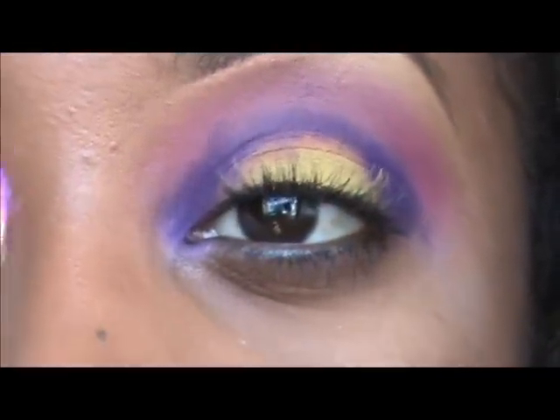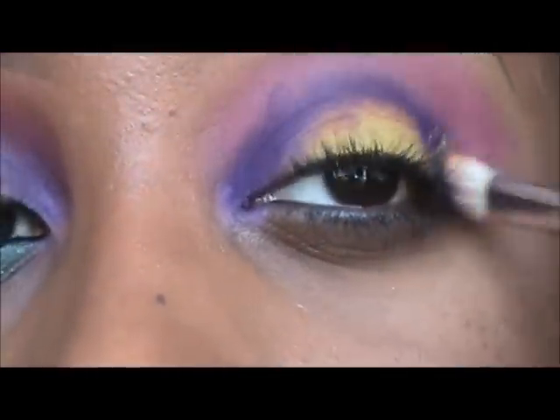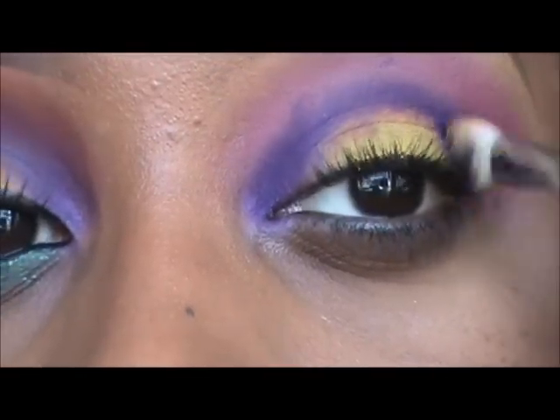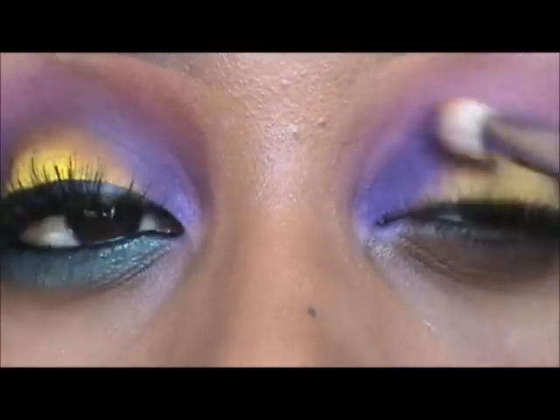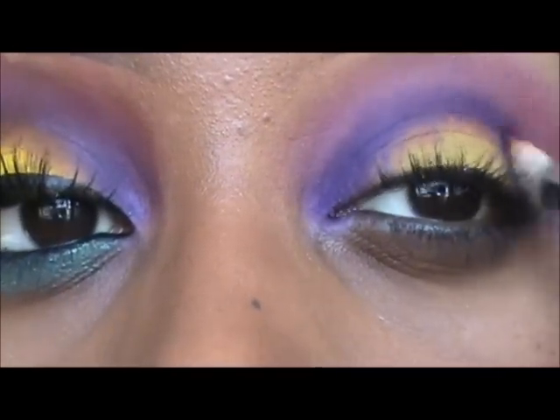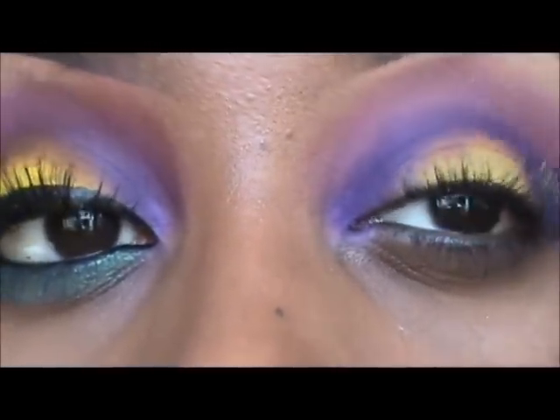After we have that purple color set, go ahead and take any blending brush of choice — I'm using the 217 by MAC. All I'm doing now is buffing those colors out using more of a circular motion to really buff out that harsh line effect that we created.